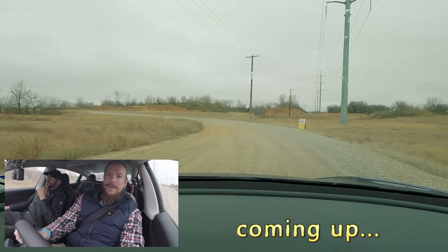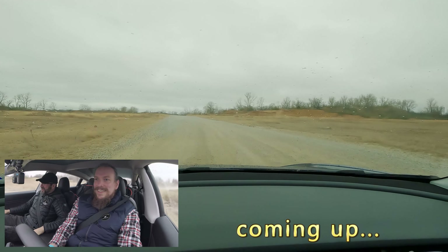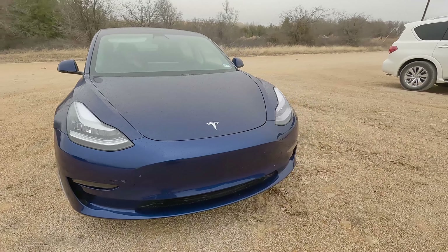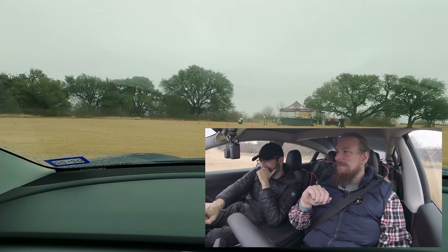It doesn't want to drift. There we go. Whoa! That's better. Alright, so we're in Sirio's Tesla Model 3 Performance Mode — or Performance Model — and we're putting it in Track Mode so we can do a little rally action. It's gonna be fun.